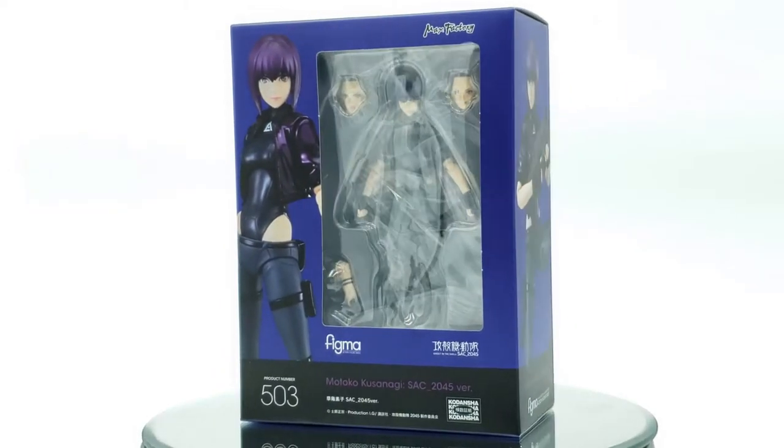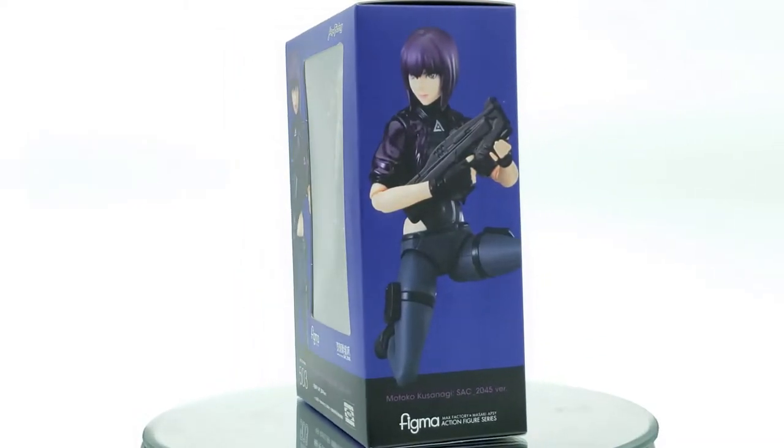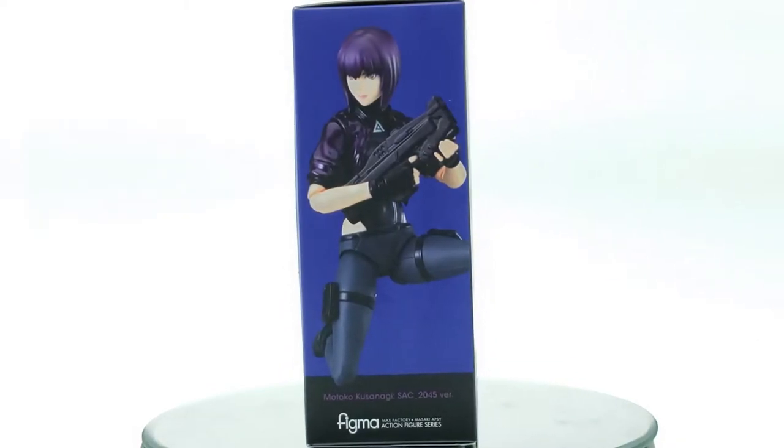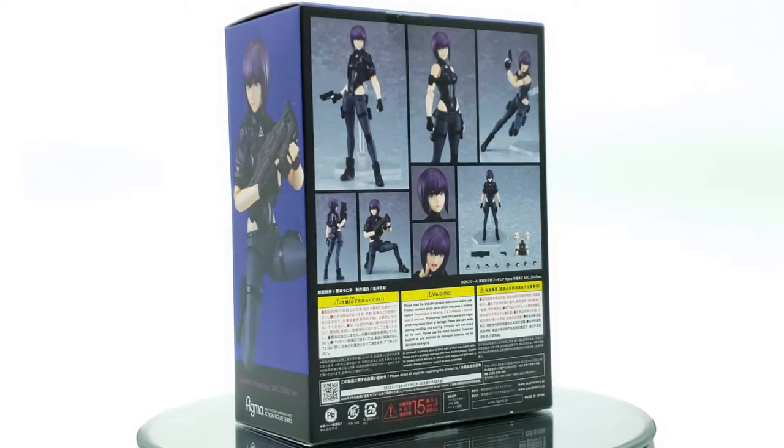So this is the newest piece from Ghost in the Shell. I do have the two previous versions of the Figma characters for her, and I'll probably show them in the size comparison or in the final poses at the end. But other than that, let's get the review started.